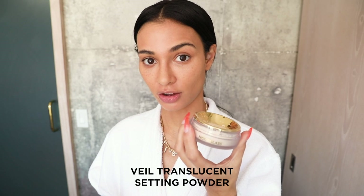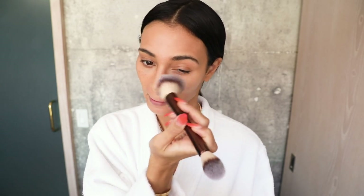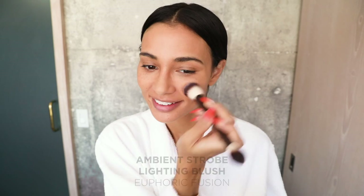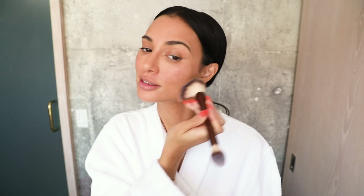Next I'm going to use the Veil Translucent Setting Powder, just to make sure everything stays in place. Then I'm going to use the Ambient Blush in the color Euphoric Fusion, and then go over it with a bronzer just to add more color to my face.